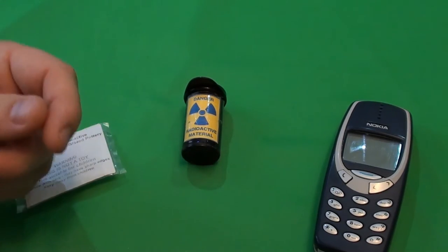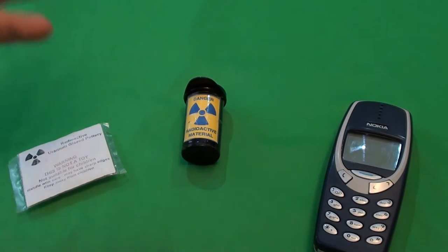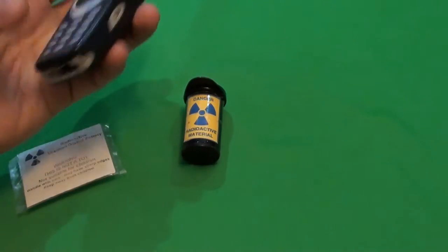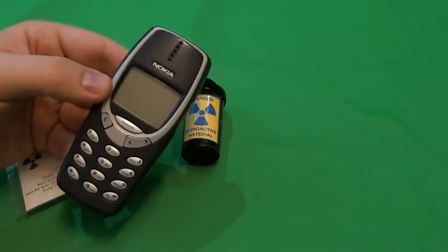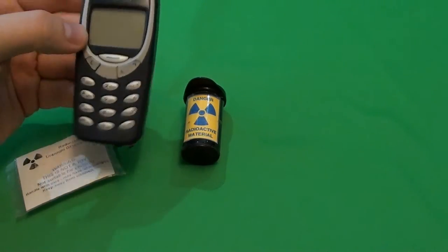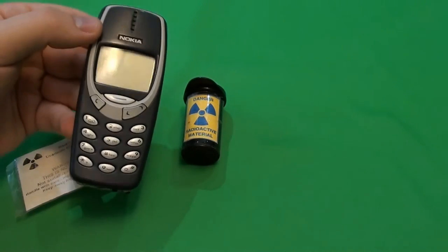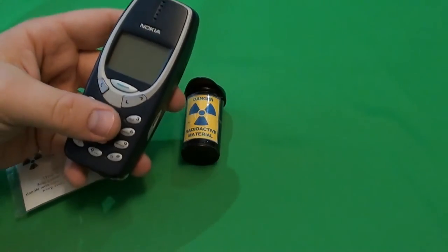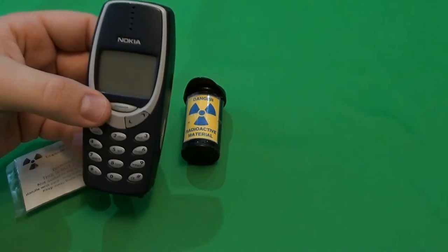Hello guys! Today I have for you another radiation dose, and this time it will be a Geiger counter. Yes, it's a Nokia 3310. It looks pretty normal — it's the meme indestructible phone — but recently I discovered that the display could be easily used with Arduino, so I decided to build a small tiny Geiger counter that can be concealed in public, although this kind of phone will draw attention more than a real Geiger counter.